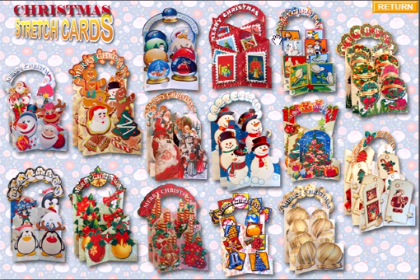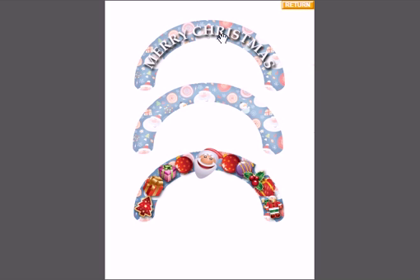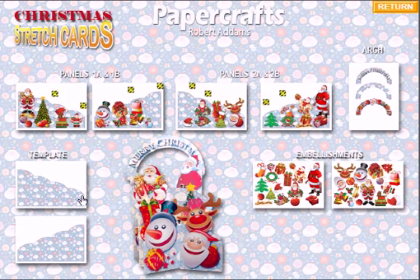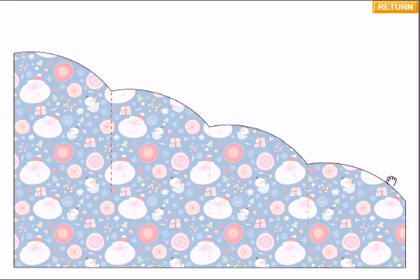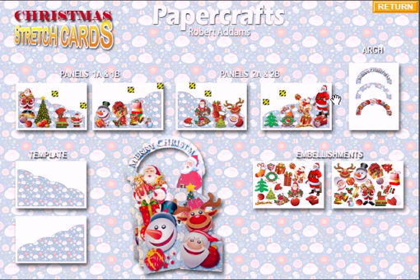Click back to return — you can see the main images here. We've got something like a lovely Victorian Christmas to something a little more fun perhaps for the younger kids, and they can make this lovely snowman card. Again, panels 1A, 1B, 2A and 2B. We get our arches — these are pre-set: one with the message Merry Christmas, and two blank ones you can add as embellishments or handwrite on. We have the blank templates here — you'll need to print one on one side and one on the other, with cut lines coming down on one side and up on the other.